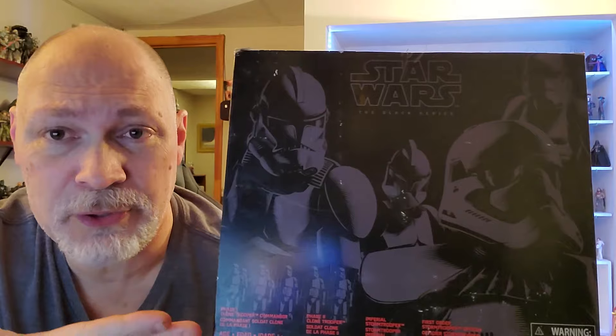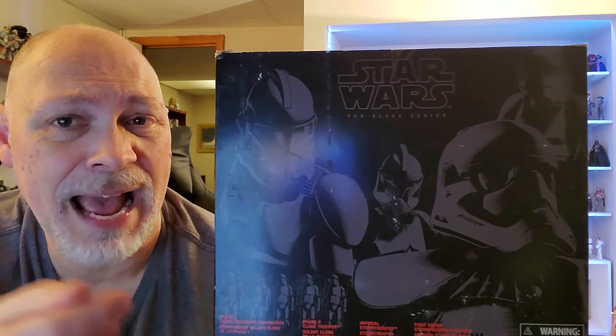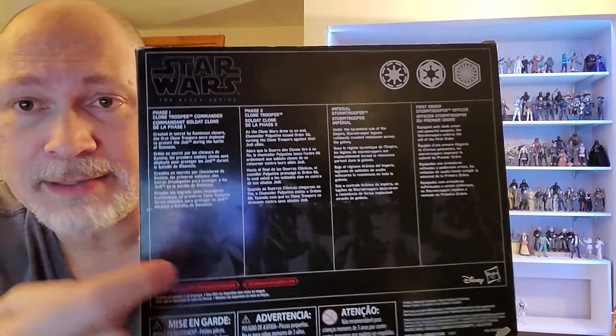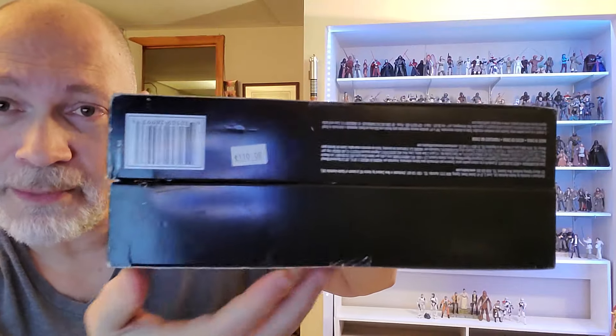Even though these figures are older — almost 10 years old — the articulation is horrendous on these, but still for 50 bucks I could not pass it up. It comes in a rather large box. The front has a picture of each trooper, so this is like the evolution of the Stormtrooper pack: Phase 1, Phase 2, Imperial, and First Order. The top has some First Order troopers, the red side has logos for each faction, the back has more pictures and some bios, and on the bottom you've got the barcode and a price tag — whoever had this before me paid $119.99.